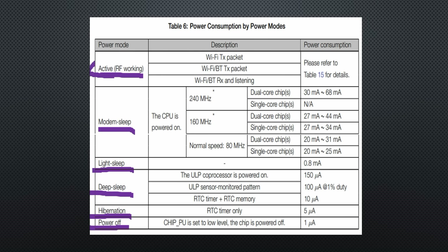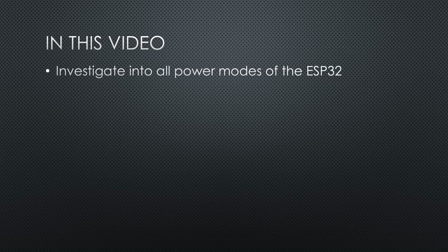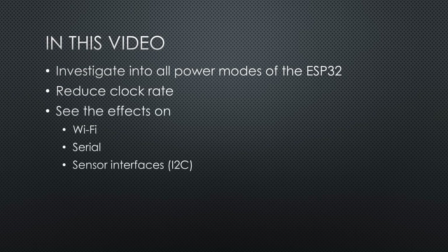Most of us know the active as well as the deep sleep mode. Today we will investigate the other modes and try to reduce the chip's clock rate, also a possibility to save energy. We will also see the effect of these modes on Wi-Fi, serial, and I2C communication.